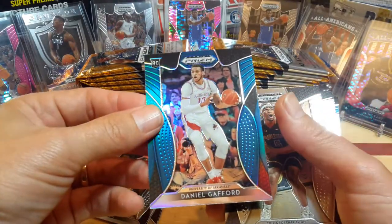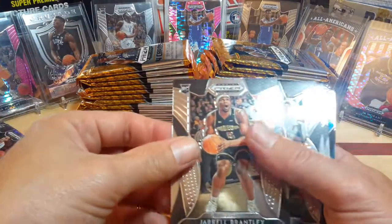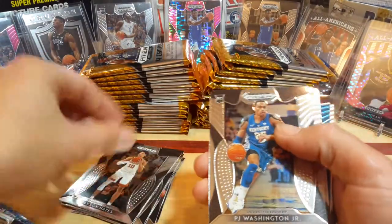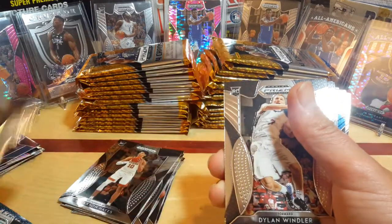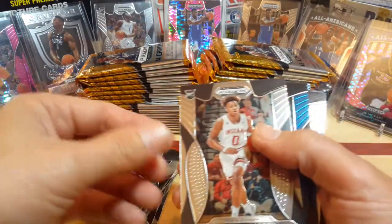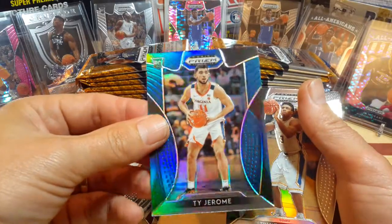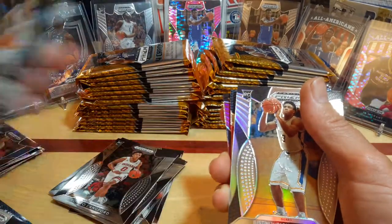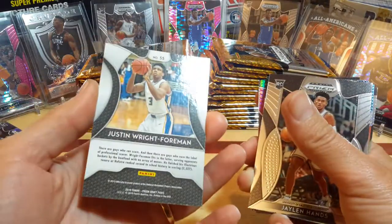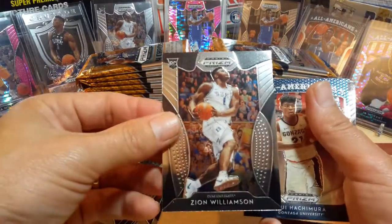Blue Prism of Daniel Gafford for Arkansas, non-numbered. Brantley. Jackson Hayes. PJ Washington. Wendler. Nick Claxton. Romeo Langford. Blue Prism of Ty Jerome, non-numbered. Silver of Foreman. Jalen Hands, UCLA. Another Zion — base rookie, the number one.